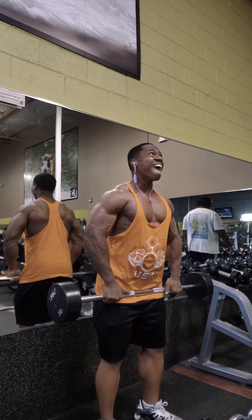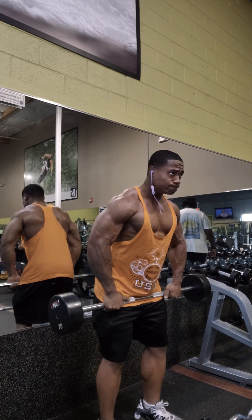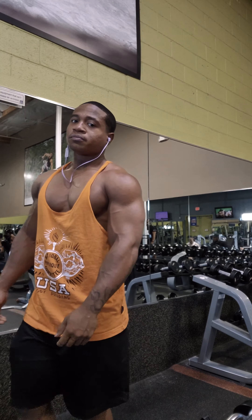Trust me on this — more compound movements, the better results you'll get over time. Because that's what it's all about: getting those results over time. Have a good one.